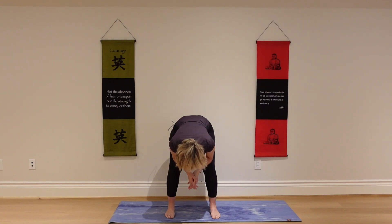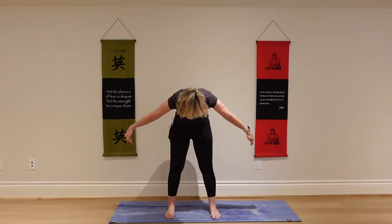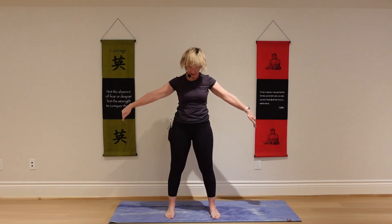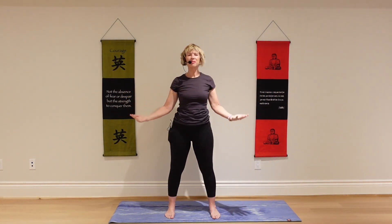On your next inhale, slowly reach your arms out to the side and very slowly come on up to standing, keeping your chin tucked. Bring your palms together at your heart center. Release your arms.